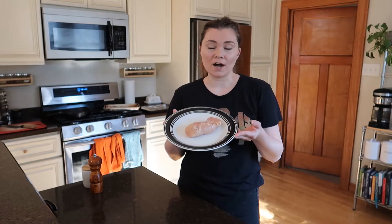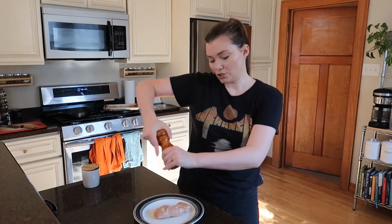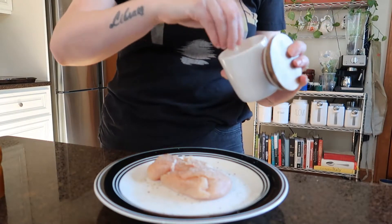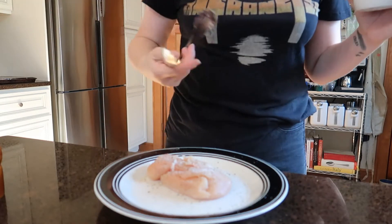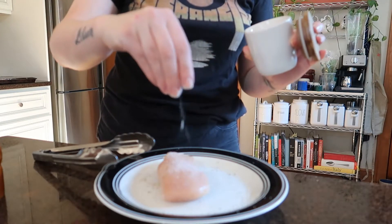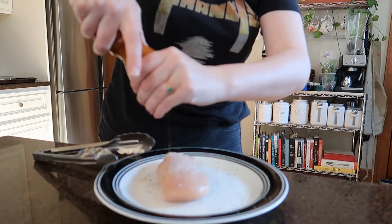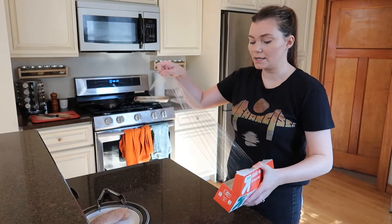I already have my chicken out, washed it with cold water, patted it dry, and now we're going to put some pepper and a generous portion of salt on it. Let me get some tongs here because I don't like to touch the meat, and then I'm gonna flip it over and do this again with the salt. I like lots of salt and some pepper. This dish is so quick and easy.